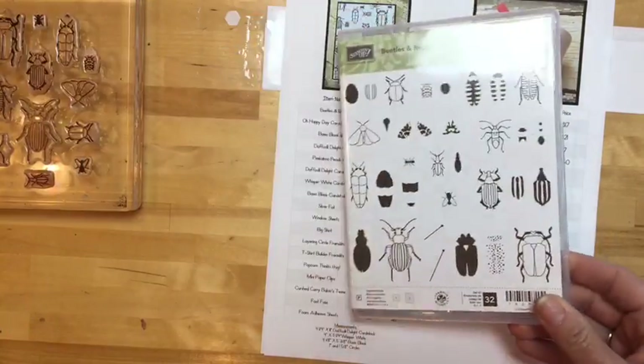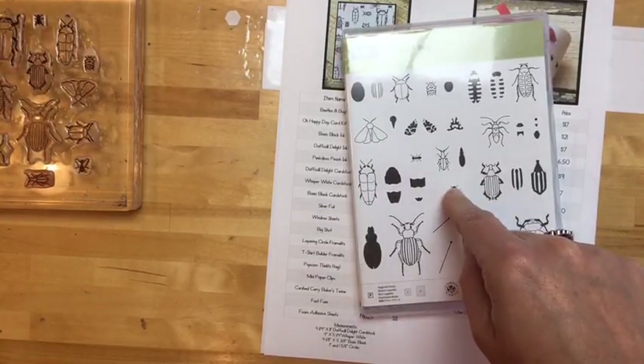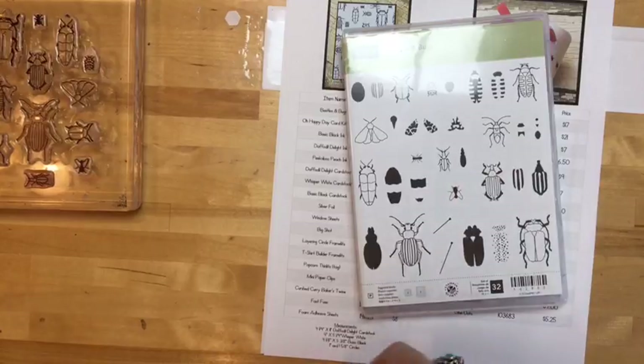Also I'm doing a giveaway again, and I'm actually going to give away this stamp set — two of them.